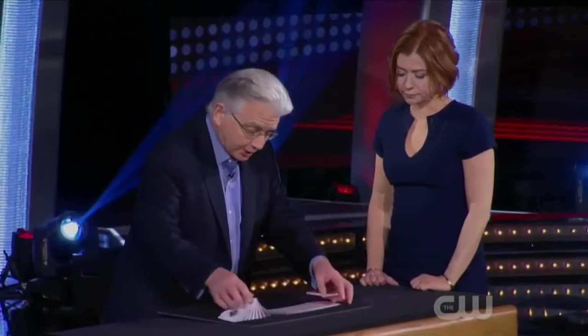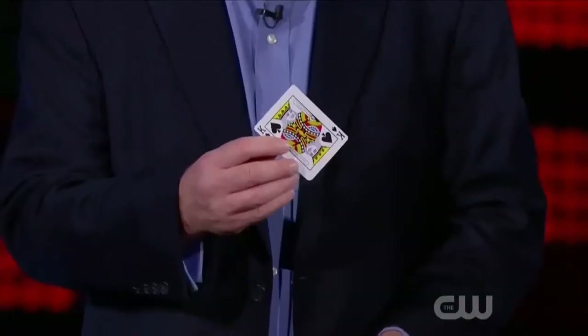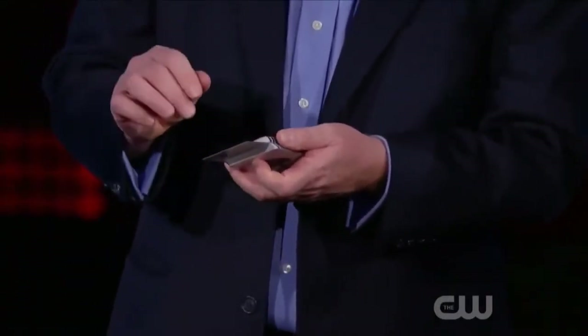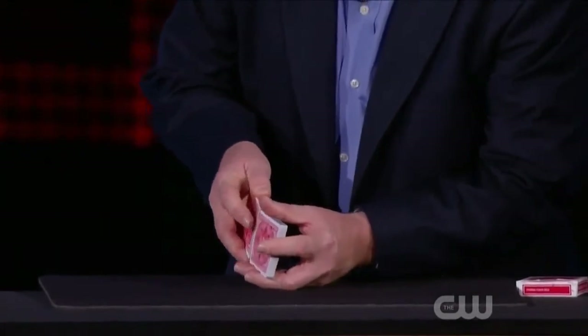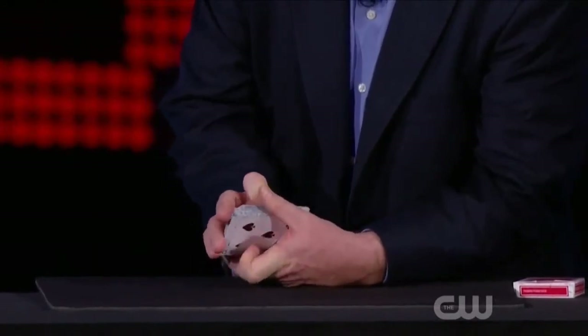I'm going to begin by actually having you select a card. This works with any card in the deck, so I want you to choose one at random — just say stop as I riffle the pack. Stop. Look at the card, remember the name of the card, and we'll let Penn and Teller see it. I'm going to place it in the pack. Normally at this point in a card trick the magician squares up the deck and shuffles the card — that's magic 101 — but I'm not going to do that. I'm going to give these cards what we call an unshuffle, the opposite of a shuffle.